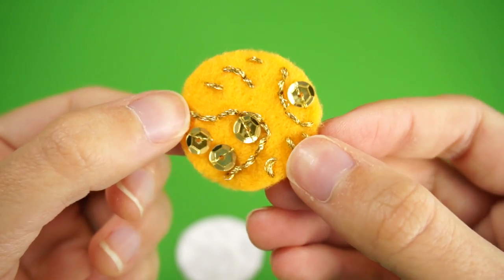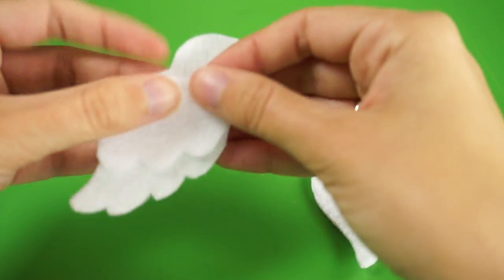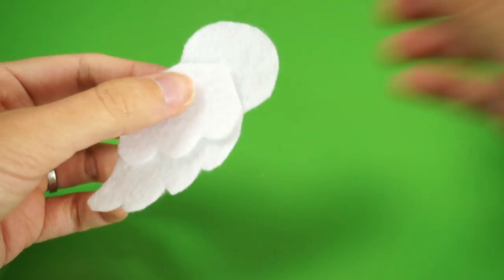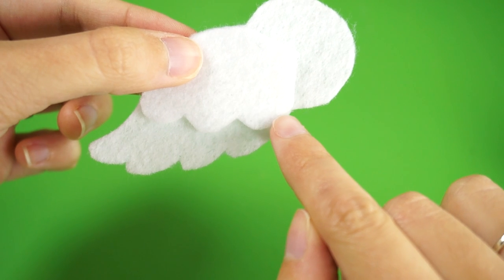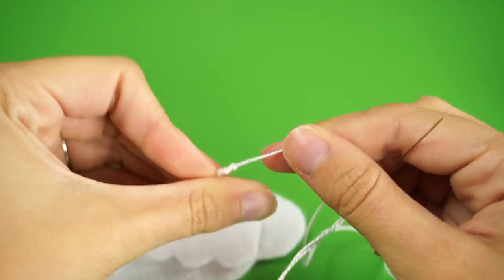Now our little gold ball is all decorated and it's time to move on to the wings. Place the small wing piece on top of just one of the larger wing pieces and put the other one aside for later. Next, we're going to sew the two pieces together along the connecting line using blanket stitch and some white embroidery floss.